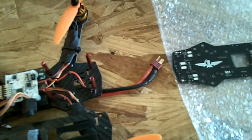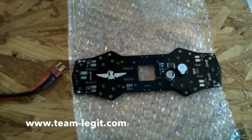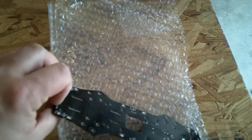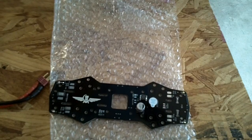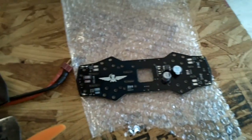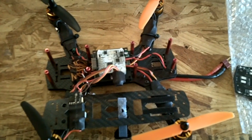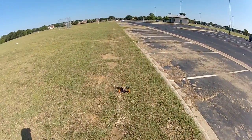I got mine from teamlegit.com — this is the first batch, made by a gentleman by the name of Overcraft out of Spain. Team Legit is the US distributor, so check them out if you're interested. Let me show you the flight footage I took last week — enjoy, thanks for watching.